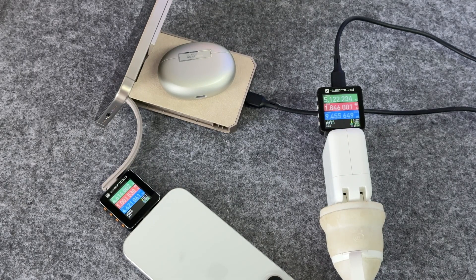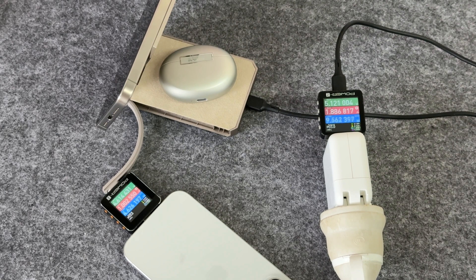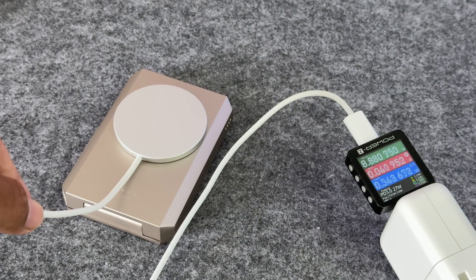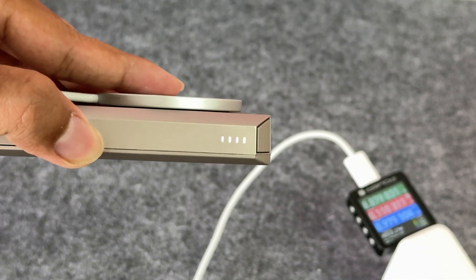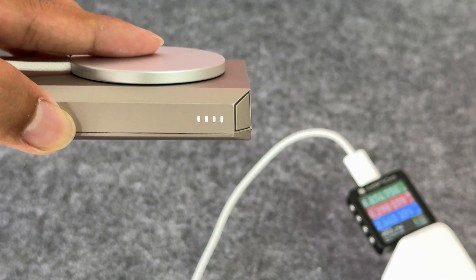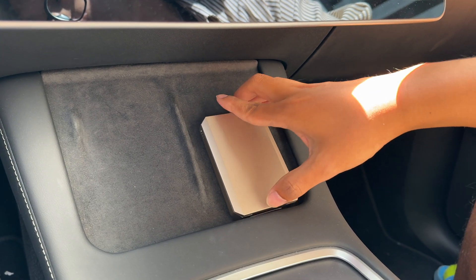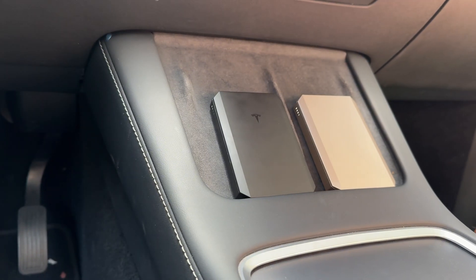If wireless charging is used at the same time, the input power will increase to 5V 2A, and the wired output will be 5V 1A. It also supports wireless input, but it is not magnetic wireless charging. At 75% battery capacity, using a MagSafe charger, the power can reach about 7 to 8 watts. This provides Tesla owners with the convenience of placing it in the wireless charging station in the center console.